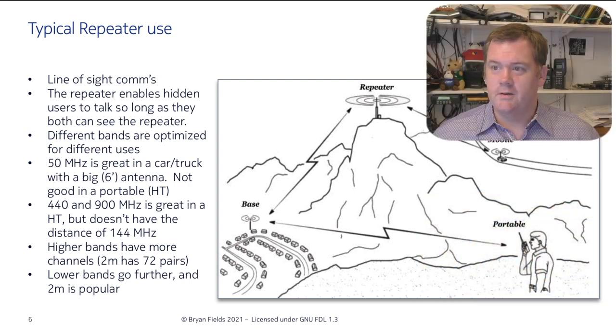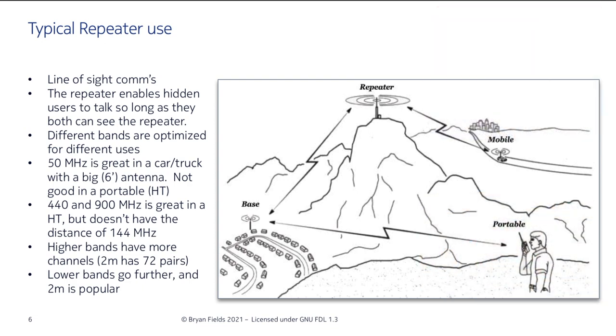Let's do a little background on amateur radio repeaters. A ham radio repeater is a line-of-sight communication system that enables hidden users to talk back and forth very well. Different bands are used — from 50 MHz all the way up to 1.2 GHz. The most popular for amateur radio is 2 meters and 440. The higher bands have more pairs available. UHF runs from 442 to 445 MHz.